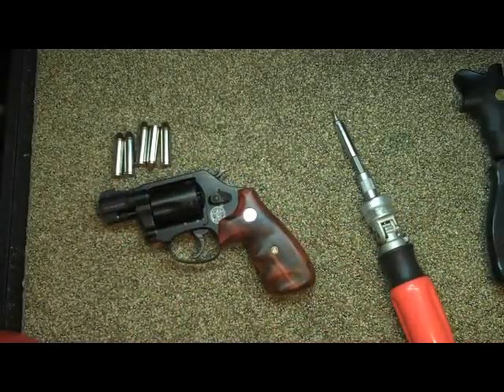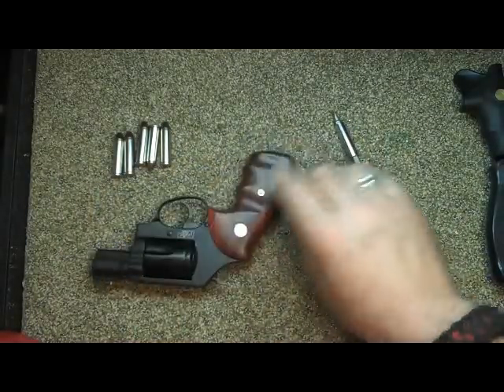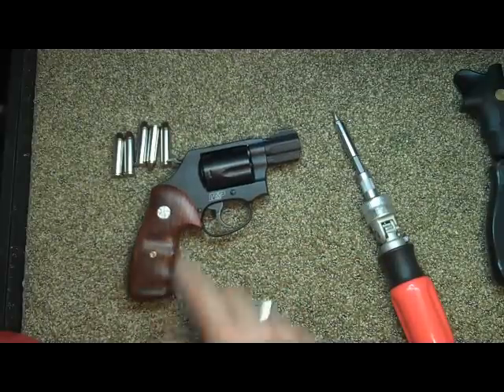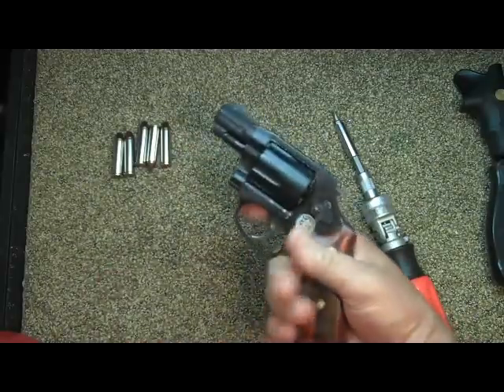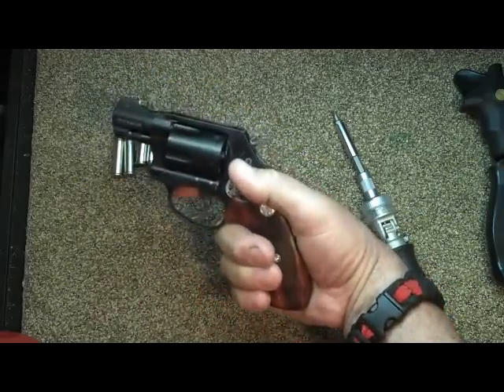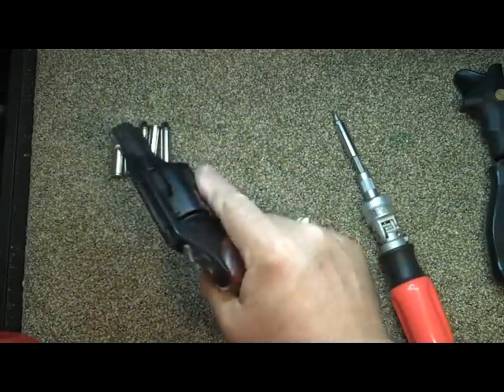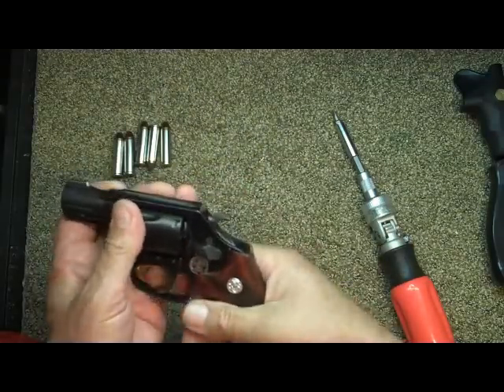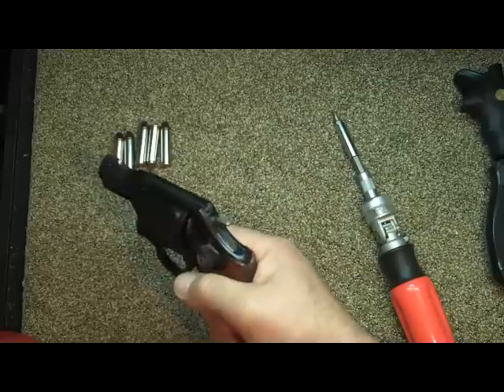Well, there it is — I think it looks kind of sexy with the rosewood grips on it. And I can get three fingers on that, hope you can see that. Can't wait to take that out to the range. Of course, there's no cushioning whatsoever, but we'll see how that goes.